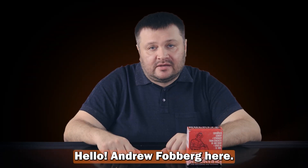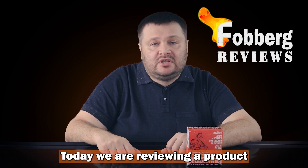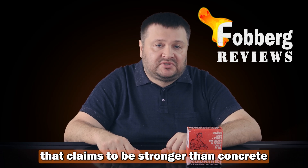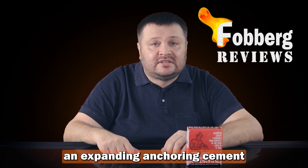Hello! Andrew Fogger here and you are watching Fogger Reviews — we test what's the best. Today we are reviewing a product that claims to be stronger than concrete within just one hour. It's called Rockite, an expanding anchoring cement.